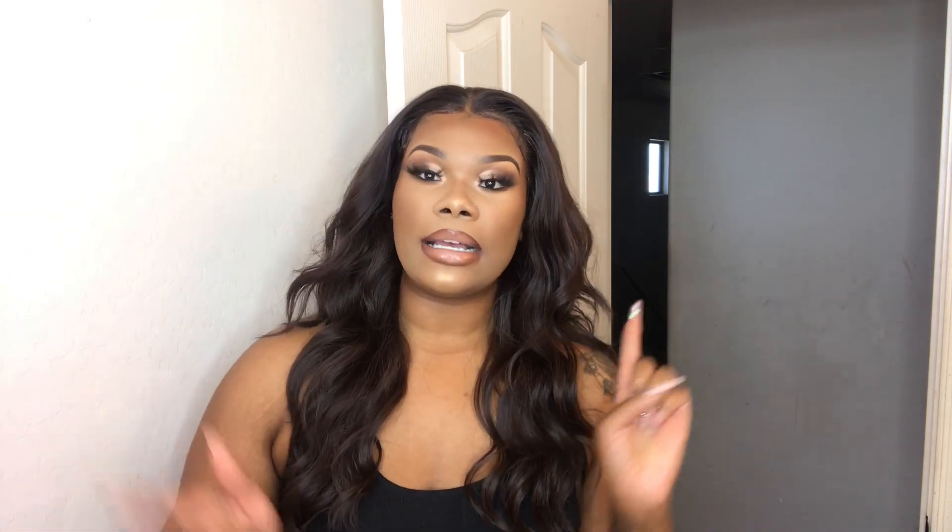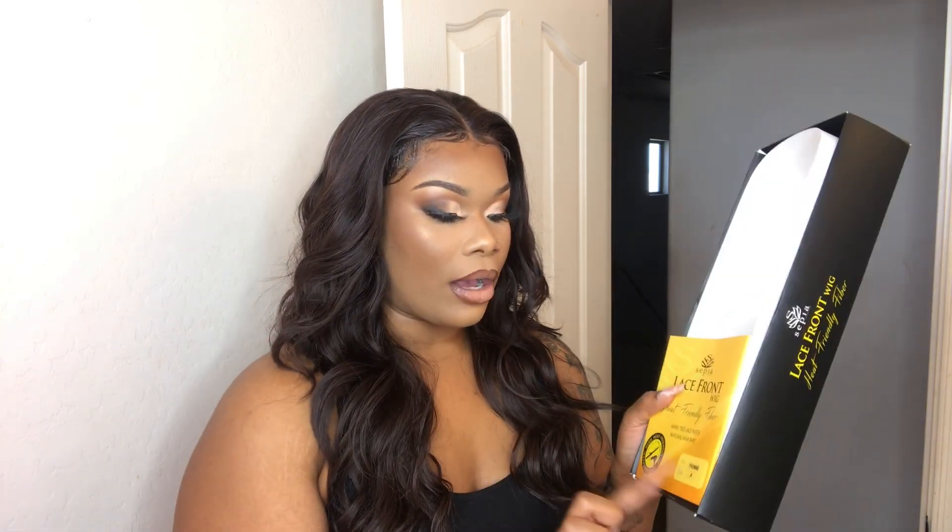I found it at my local beauty supply store, but you can definitely get it online. I'm going to leave the link below of where you can find this exact lace wig. The style is Yvonne in color number four — it's like this chocolatey brown type of color instead of just doing a basic 1B. If you want to see how I got this look, stay tuned and keep watching.